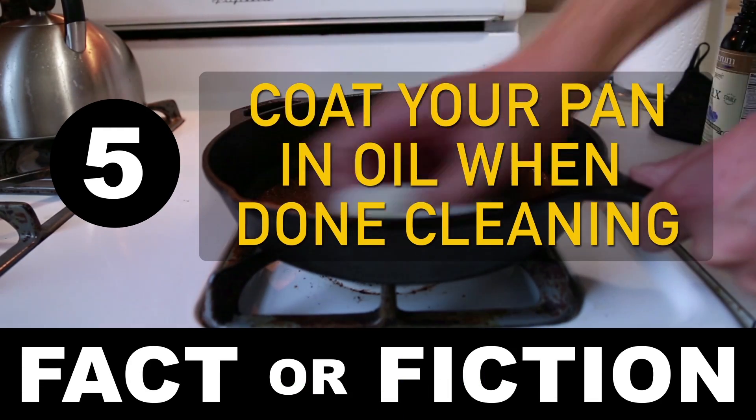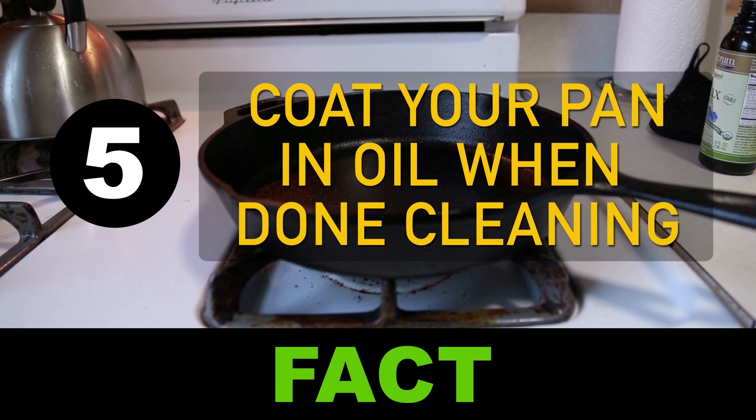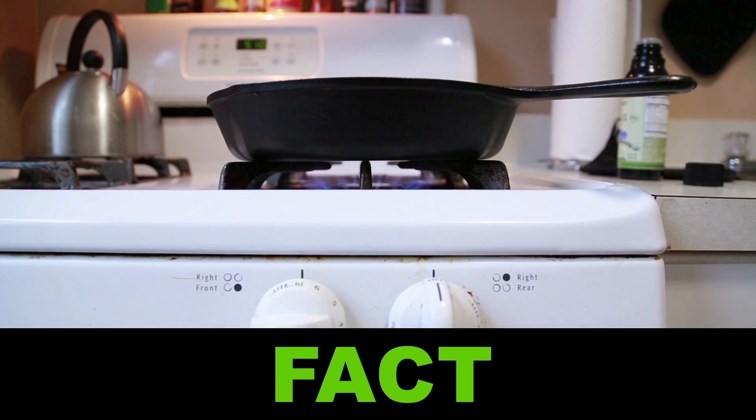Number 5: Coat your pan in oil when done cleaning. Fact. Oil helps keep a protective barrier to stop any moisture in the air from affecting the iron, and also it's going to help with the coming level of polymerization next time you cook with it.